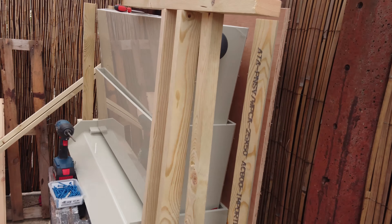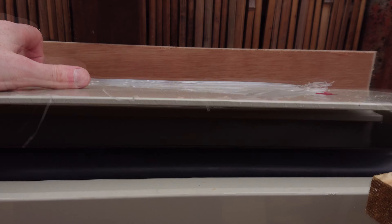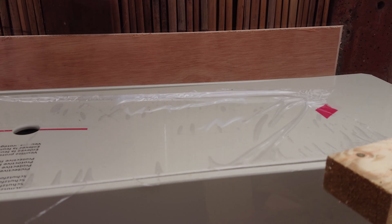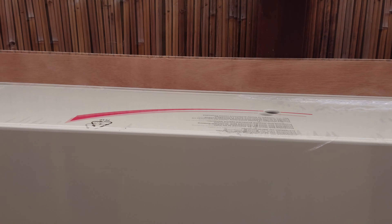Across the front I'll be cladding all the way across, so you'll only just see the lip where the water comes out. I'll put a lid on it so I can just lift that up and get at it. There'll be another wooden lid on the top anyway, again clad in the same stuff. But yeah, just look at this mess.